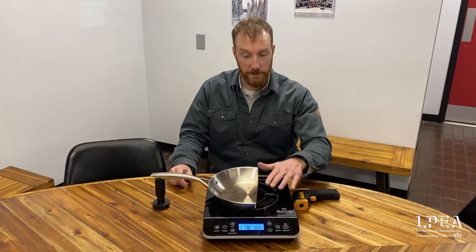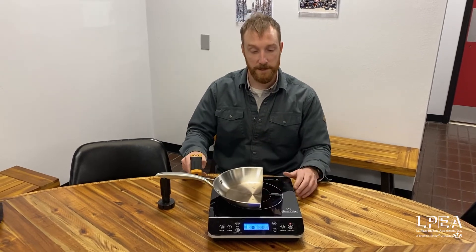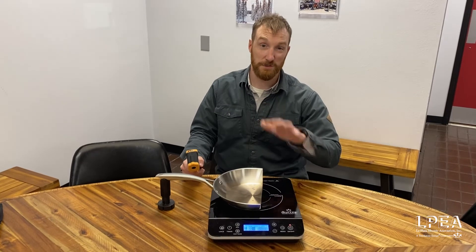We also have really close temperature control here. So if you're a cook at home trying to dial in that temperature, you can actually have our temperature setting on the cooktop that'll tell you exactly where you want to be.